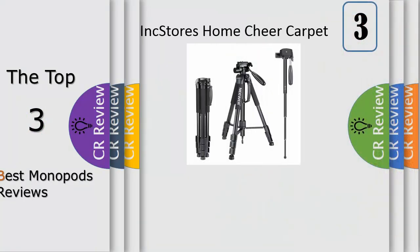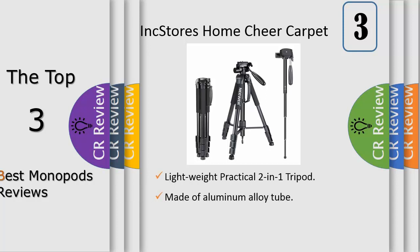Number 3: the Panoramic Rotation Camera Tripod Monopod is a portable travel stand for Canon, Nikon, Sony DSLR cameras and DV video camcorders. Tripod height can be adjusted from 20.9 inches (53 cm) to 69.7 inches (177 cm). The tripod can be converted to a monopod in seconds, with height ranges from 17.3 inches (44 cm) to 52.8 inches (134 cm).